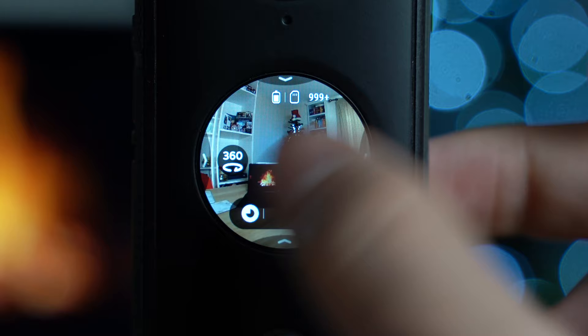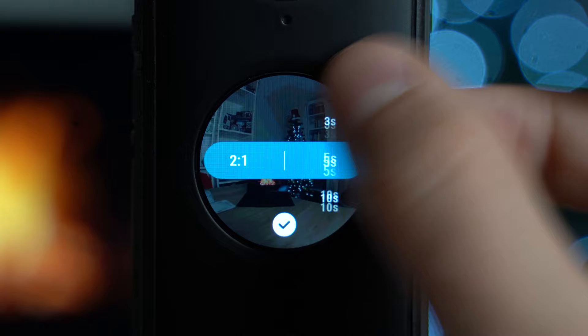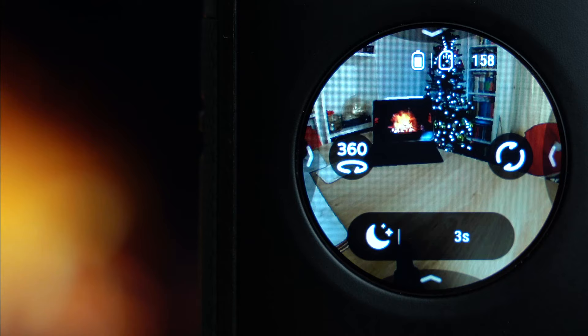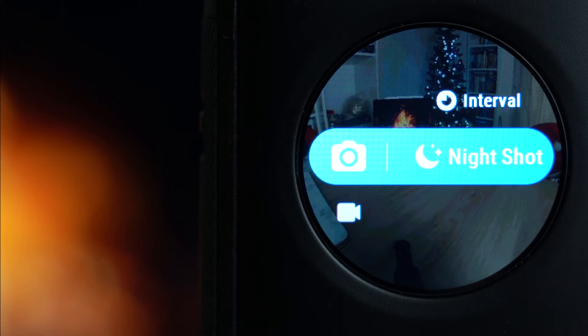Choosing night shot: in the sub-menu you can change the timer. Swiping from the right gives you JPEG+RAW and white balance, but you can't change exposure here because the camera handles all of that automatically to get the best night shot for you.